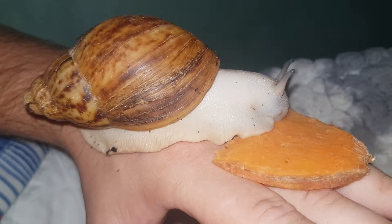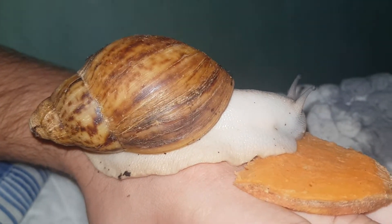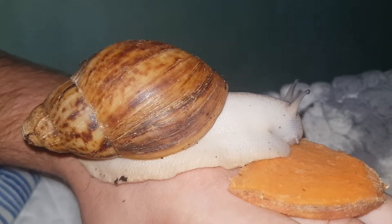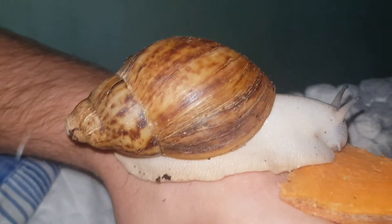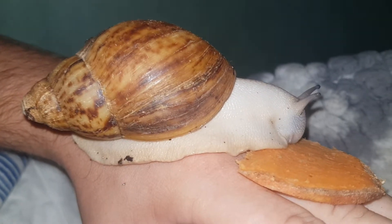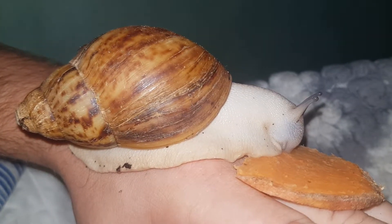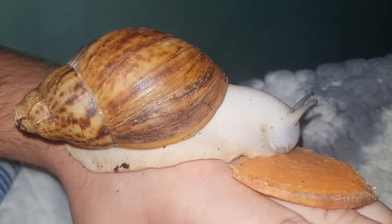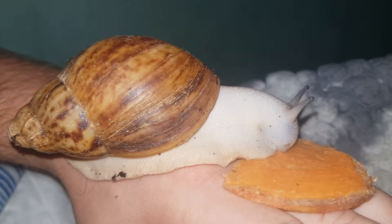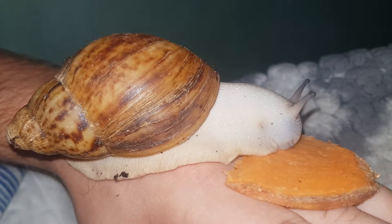These Giant African Land Snails, they're not for everyone. And you get a lot of people saying, well what do you want to keep snails for? Well, the simple answer is everyone likes different animals, everyone likes different pets, everyone likes different things, don't they? Same as food — everyone's got a different food taste, drink taste. Now, I find watching these snails eat, as you are now, I find it very relaxing.